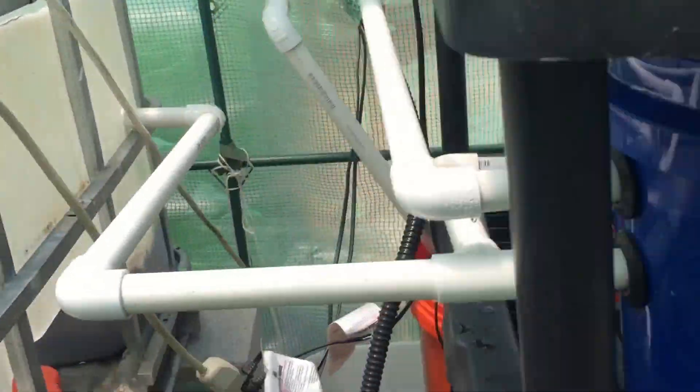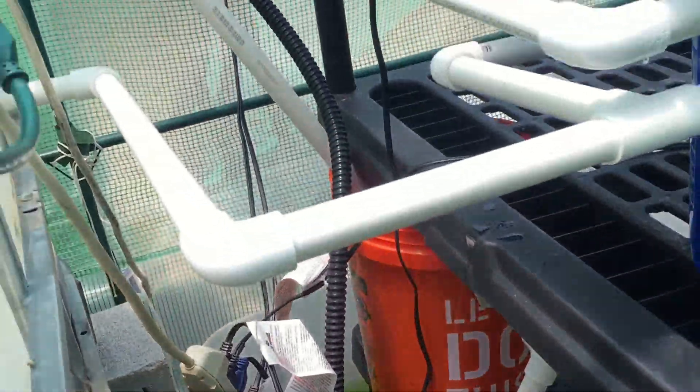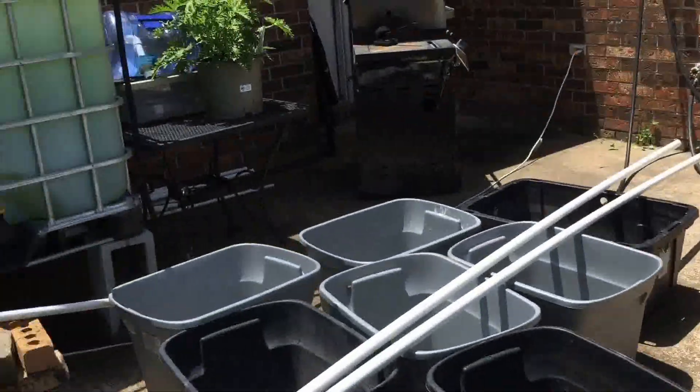My overflow is going into this little tank that's going straight out into the sump tank. I have so much water I have to figure out a way of filtering all this water going into everything.